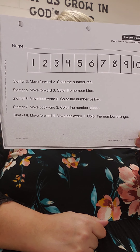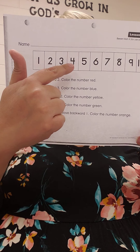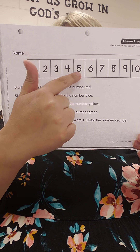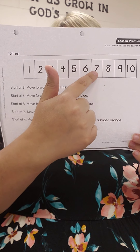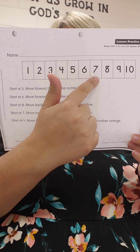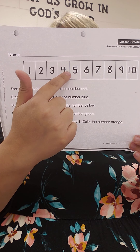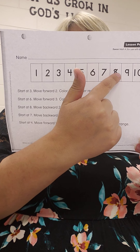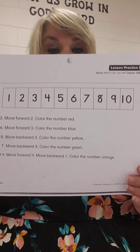Last one — they're going to try to trick you. Start at 4, move forward 4: 1, 2, 3, 4. Then move backward 1. Color it orange. So you started at 4 and moved forward 4 — 1, 2, 3, 4 — landed on 8. But then you had to move backwards 1 more: 7. Orange. Great job, friends!